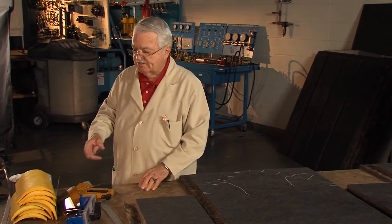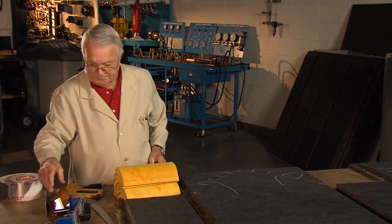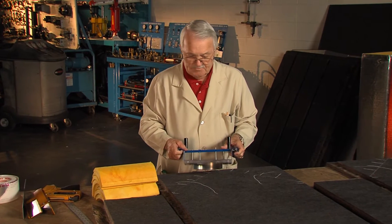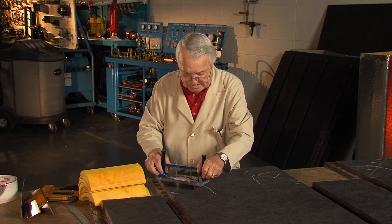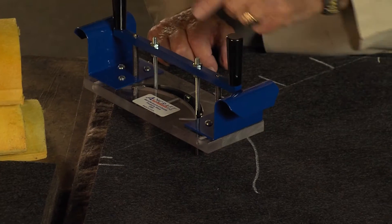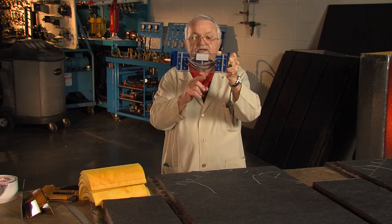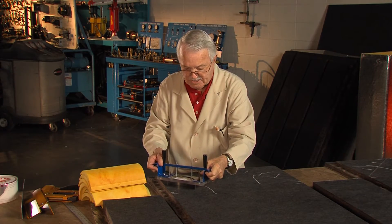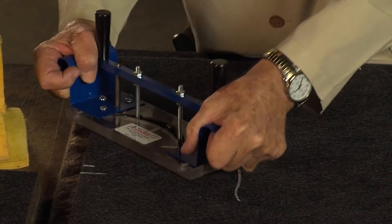These turning vanes are going to go in there, so we've got to cut the slots for them. This tool is made by Amcraft and it cuts the slot for these fiberglass turning vanes. I can't look over the front and see that mark, so I always line up these screws over the center line of this and mark it. I can see back here, so I set the tool down, I can see that mark right there, and that's how I set it in each time.